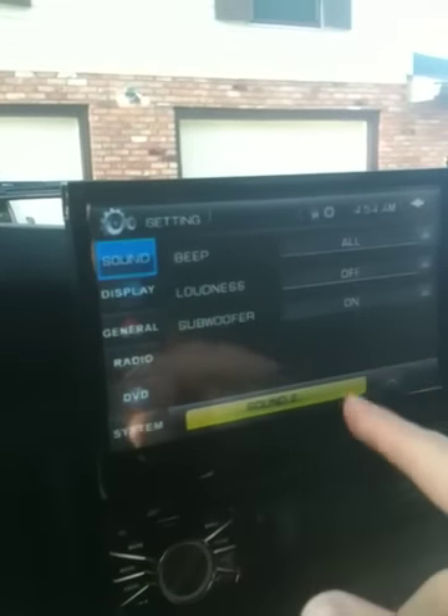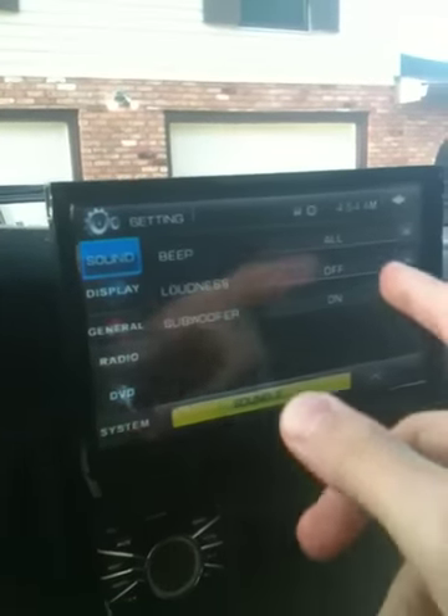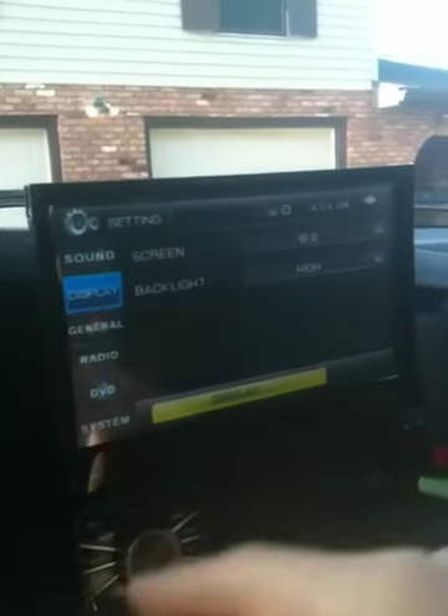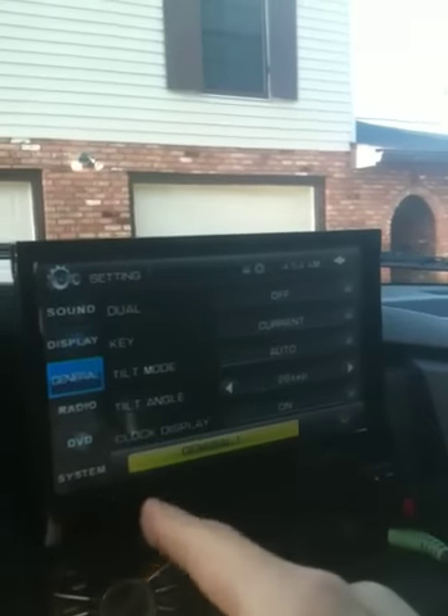Go to your regular settings right here and you've got your bass, your treble, your balance, your fader, beep — you can change the beep so it doesn't beep when you press buttons — and your loudness and subwoofer. You've got your display and you can change all that in general.